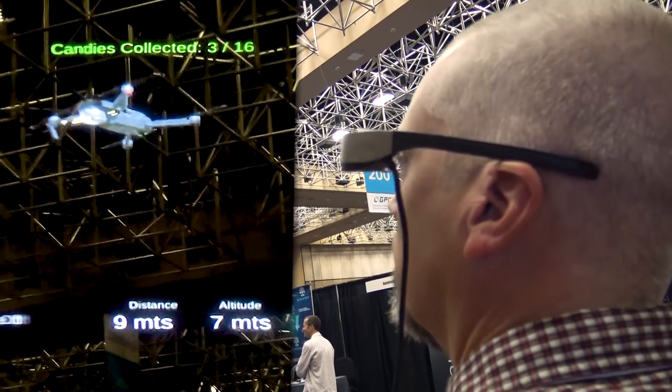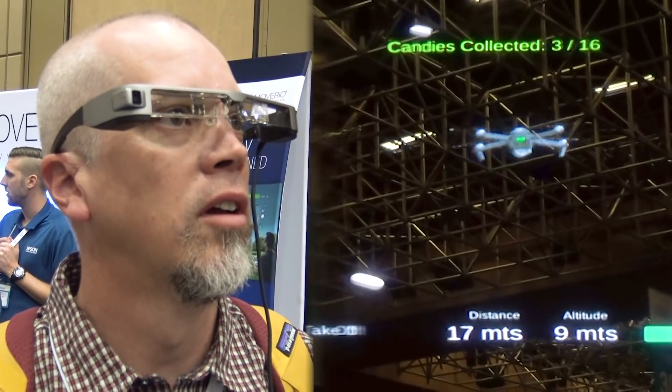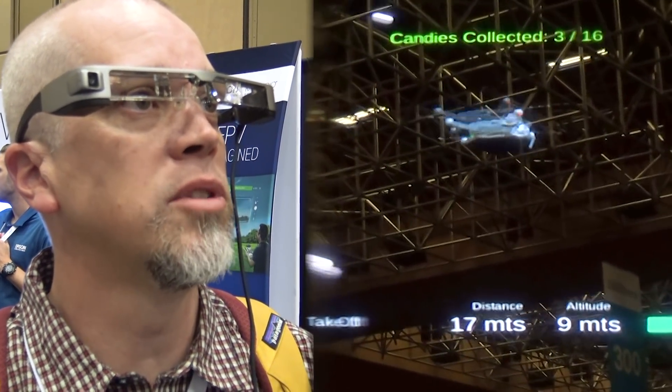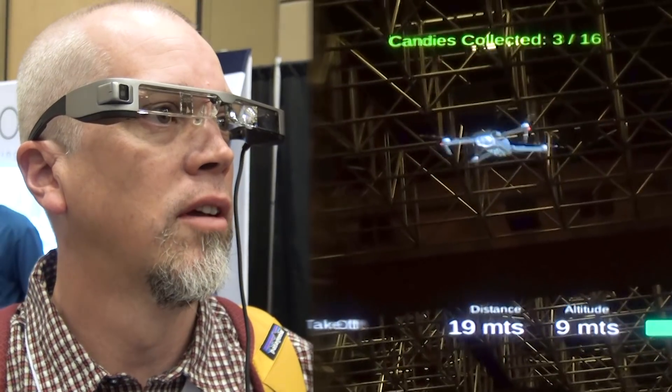The fact that you can model actually what you're flying in an actual environment — like we could be at the actual substation — and almost fly real world without having to deal with losing a real world aircraft.